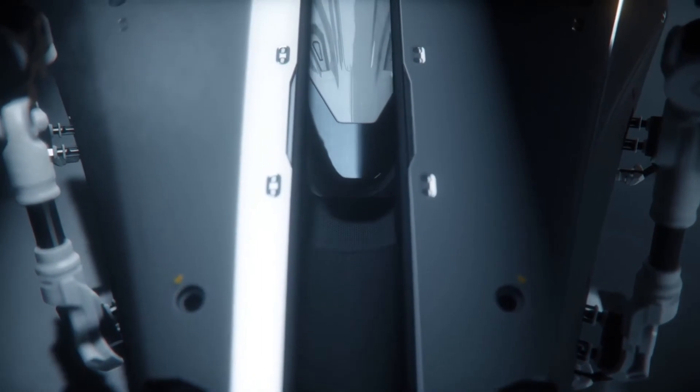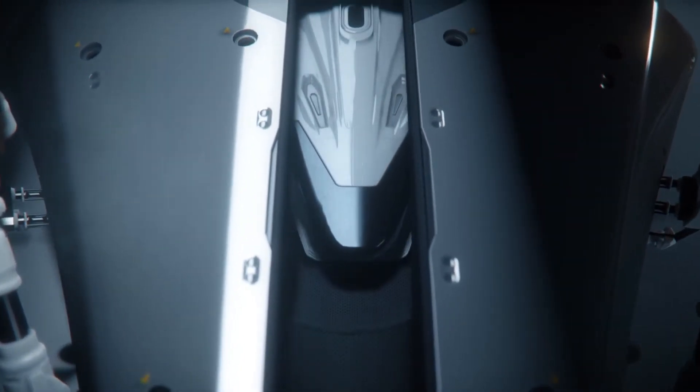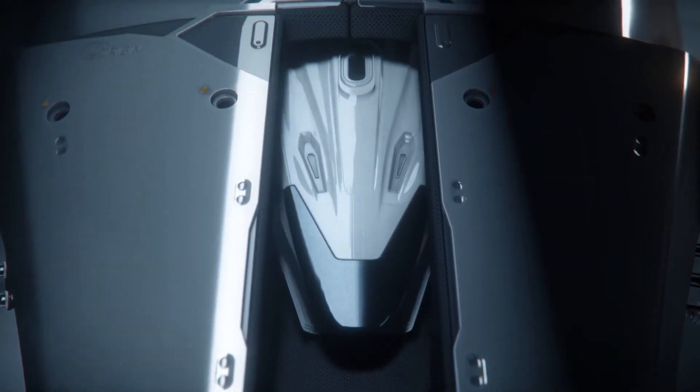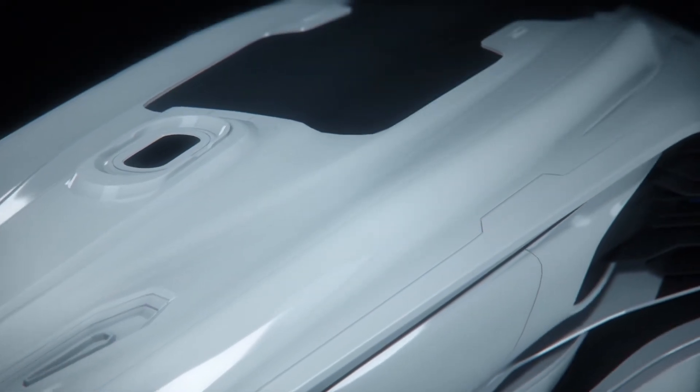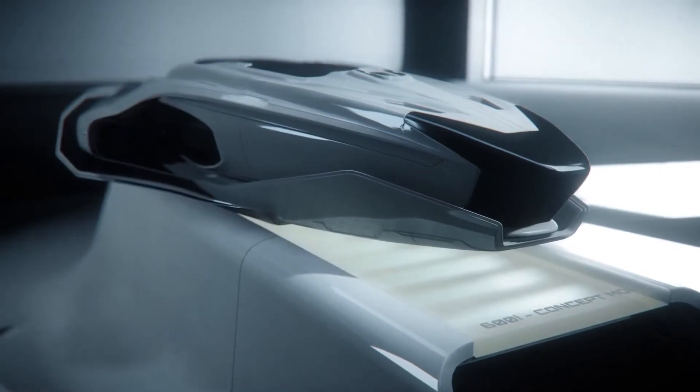We want to try and keep it nice where the shapes are quite flowy and quite seamless, and then it's just about adding that nice little panel breakup to make it feel grounded and realistic. Because if you just have one giant shape going through the whole thing with no obvious seams, it can feel a bit strange. Looking at the Origin series of ships, as much as any luxury car is a nice functional vehicle, it's also a statement.